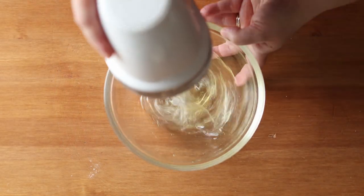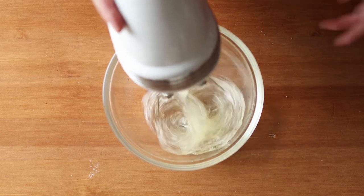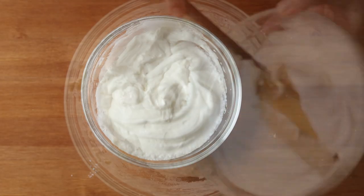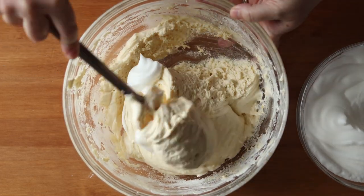Now beat those two leftover egg whites until you reach stiff peaks. Then fold that in a little bit at a time into your batter, taking care not to deflate it.